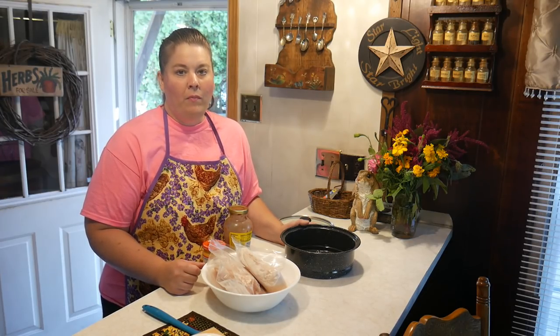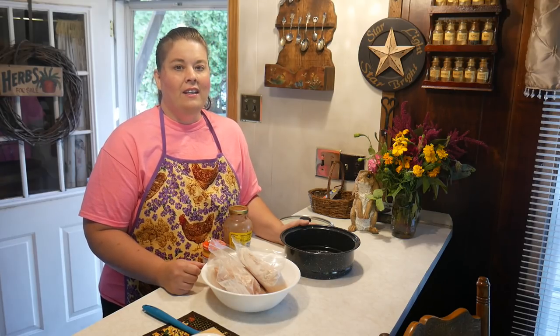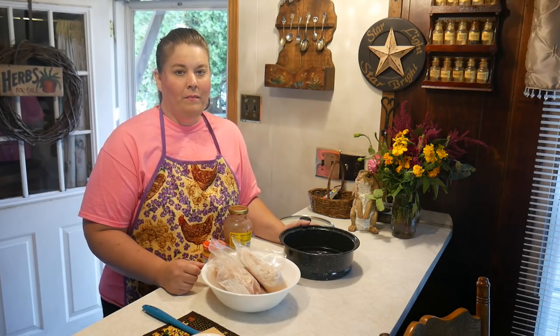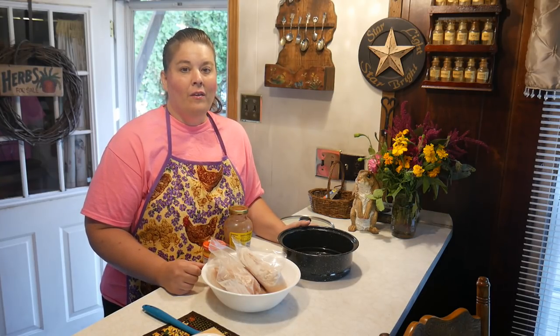A couple weeks ago a subscriber of mine, who has been with me since the very beginning of Homestead Tessie — almost two years, in December I will be on YouTube for two years — she surprised me with a gift: the All-American Sun Oven. She said, 'Tessie, I know you'll put good use to this.' The All-American Sun Oven is not a cheap item, but it can pay itself off over years of use. You can cook almost anything in it.